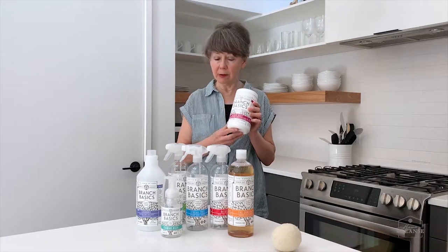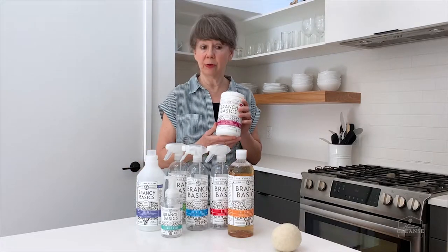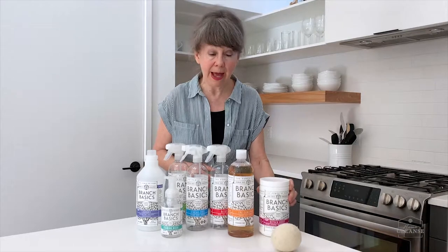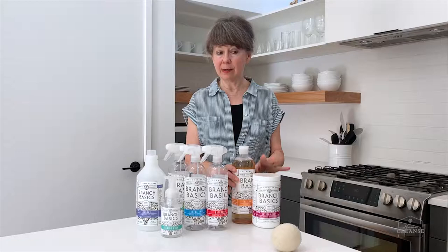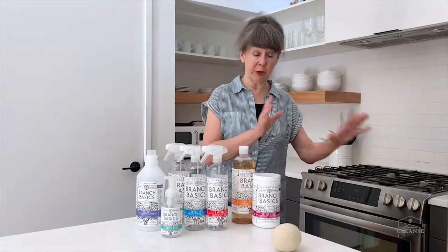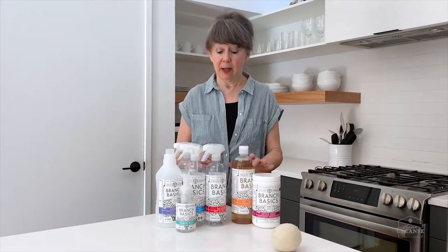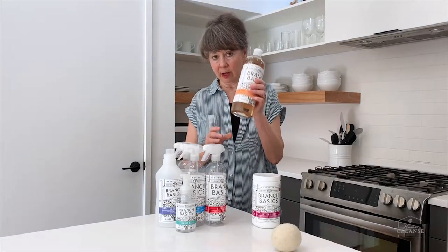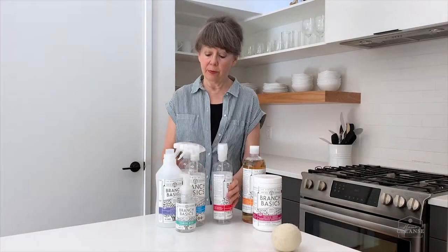Our oxygen boost is a companion product — it's a stain fighter, deodorizer, brightener, and whitener. It's also an absolutely off-the-charts great grout cleaner, porcelain cleaner, and great for sinks, toilets, and bathtubs. To make this really easy — it's a minimalist dream — think about all those products we removed from the house. Here, this is it.